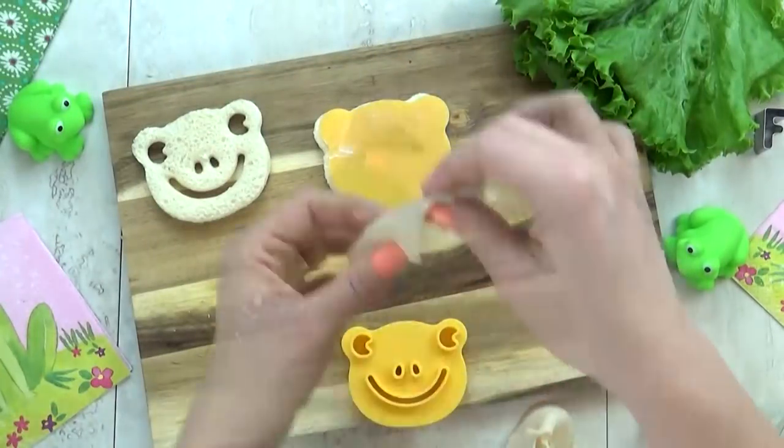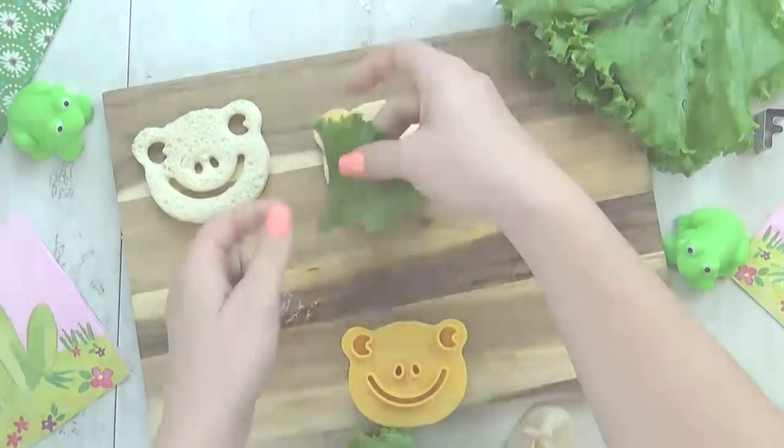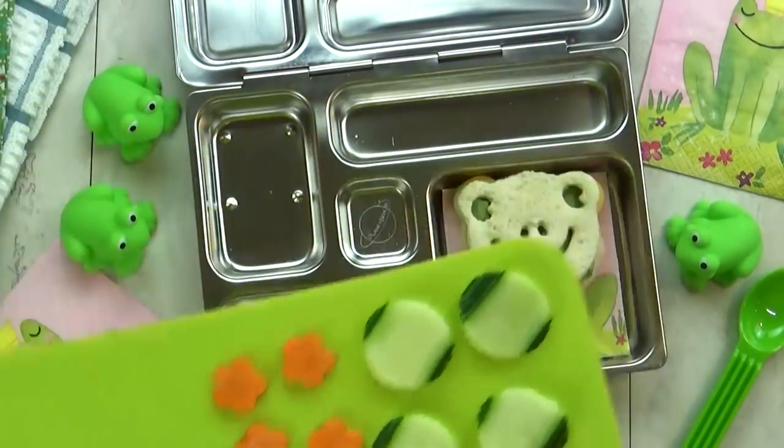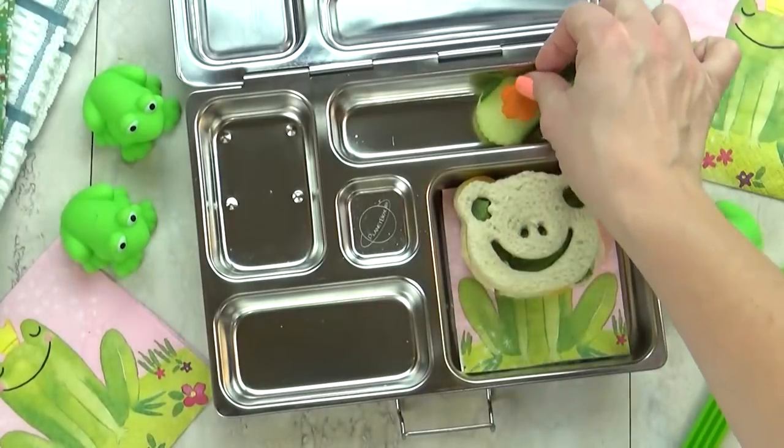It's not really frog — it's turkey and cheese with lettuce. Next, I'm going to add a combination of carrots and cucumbers, and I've cut them to resemble a lily pad.